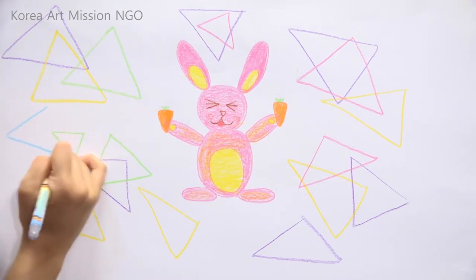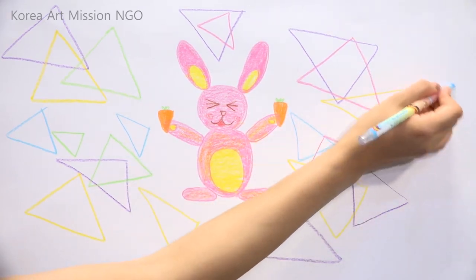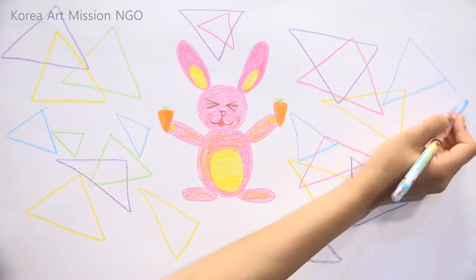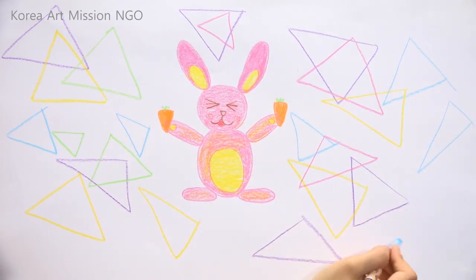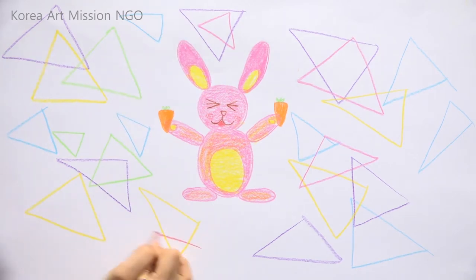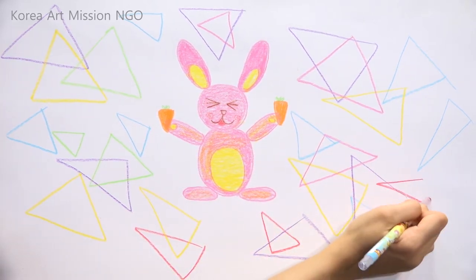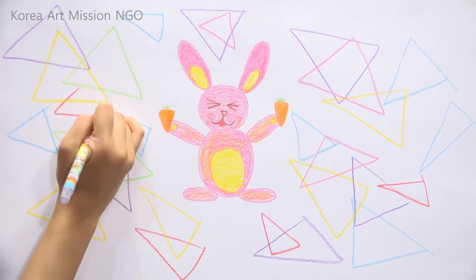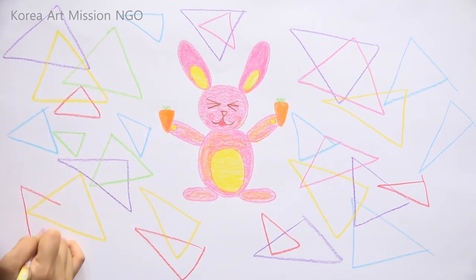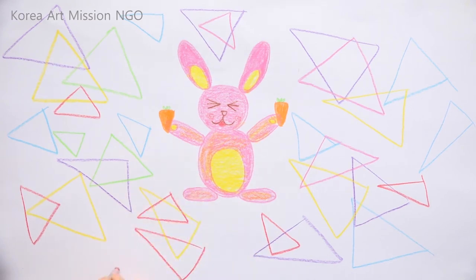Also use sky blue — please draw some triangles. I'll use a red color too. With all the triangles together, it looks much better! The rabbit seems to be having a lot more fun now than when there was nothing. Don't you think so?